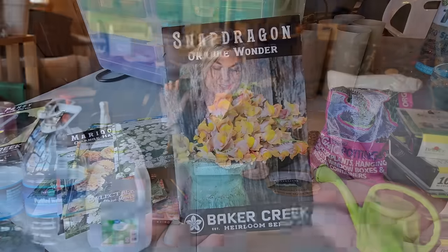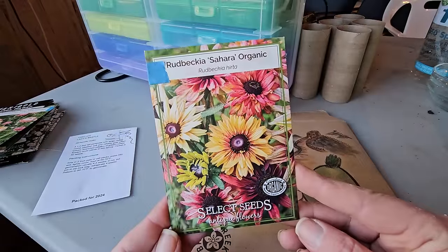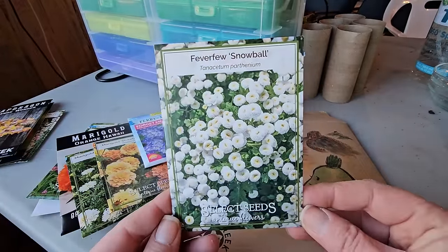Snapdragons germinate beautifully with winter sowing, but the problem is that by the time I plant them out at mid to end of May, it starts to warm up within a few weeks and they never really do anything. In the fall they'll bud up and bloom a little bit, but they're never really vigorous. So I'm going to start them indoors and see if I get any blooms by starting them earlier. Also on the list: Sahara rudbeckia, feverfew, and pansies.